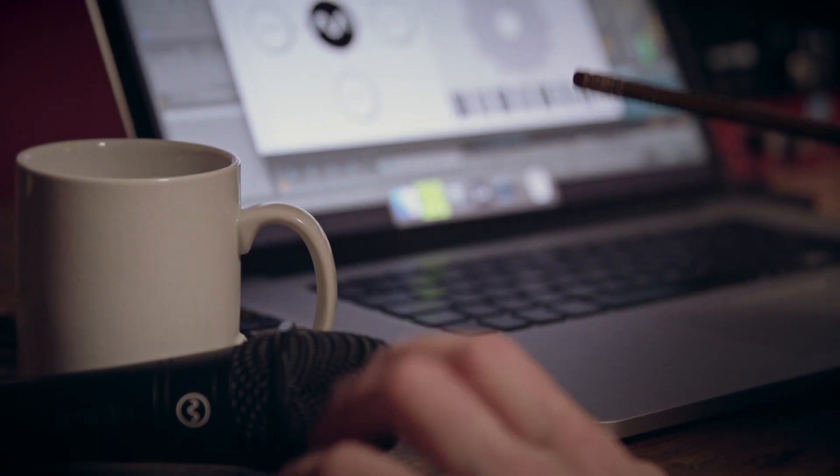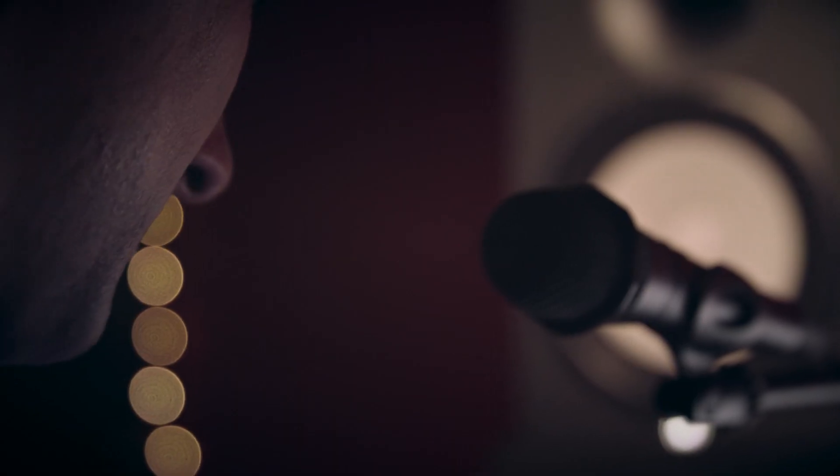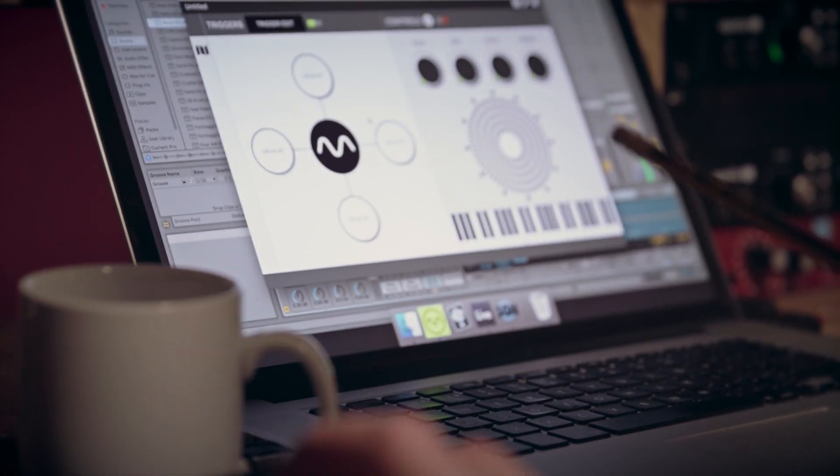In actual fact, maybe you don't even want to do any beatboxing. Maybe you want to use clicking and clapping or tapping on different things. And you can teach it all of those sounds and use any of them to trigger samples through your DAW.